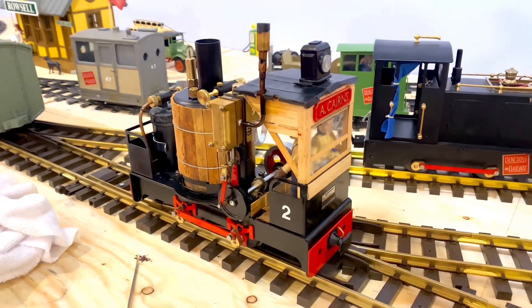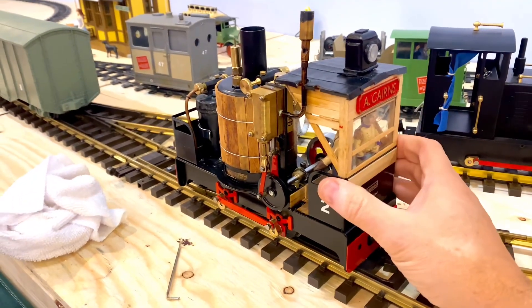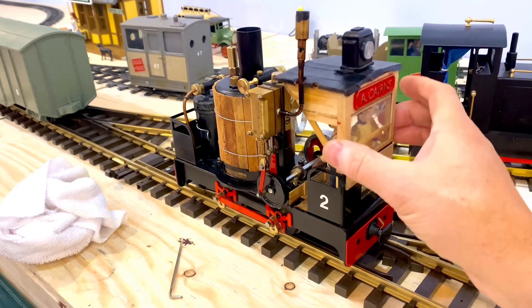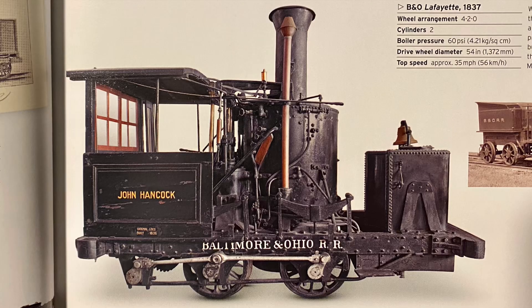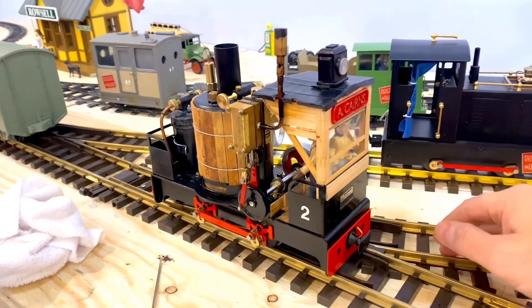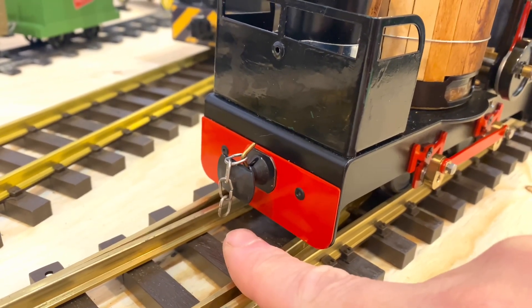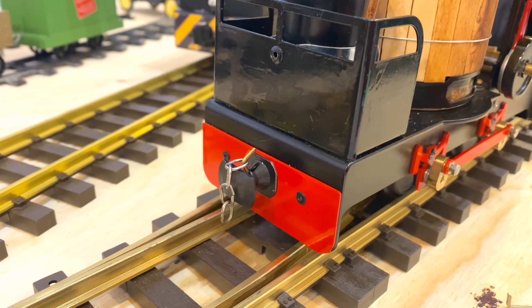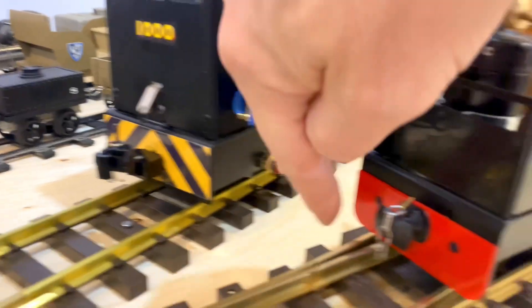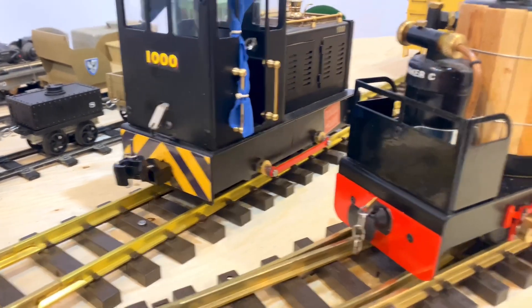I haven't done a video just about this locomotive for quite a while. For those of you new to the channel, I'll just have a quick walk around. This cab I made myself — it was inspired by and loosely based on a locomotive from 1836. It's got a battery pack up in there and I can turn on the headlight. These are the stock buffers that come with the locomotive and they're sprung. I do have Kadee couplers — I just unscrew these from the other side and rig these in there.